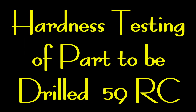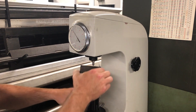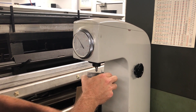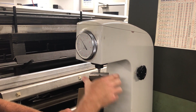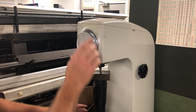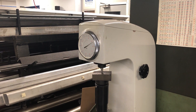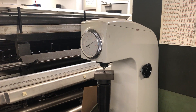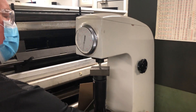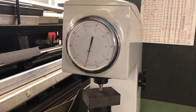Time to test the hardness of the part before we drill it. I want to test the piece I'm going to drill into — it's been heat treated, as you can tell by looking at it. 59 Rockwell, so that should be nice and hard.